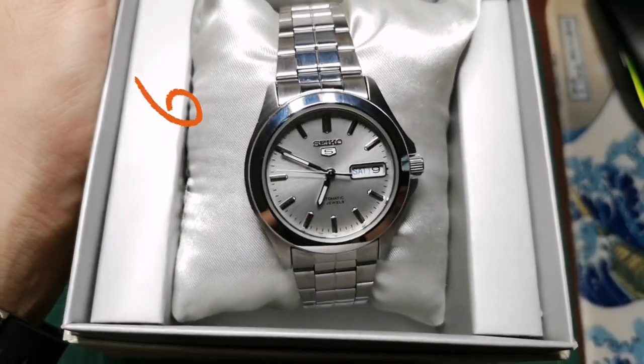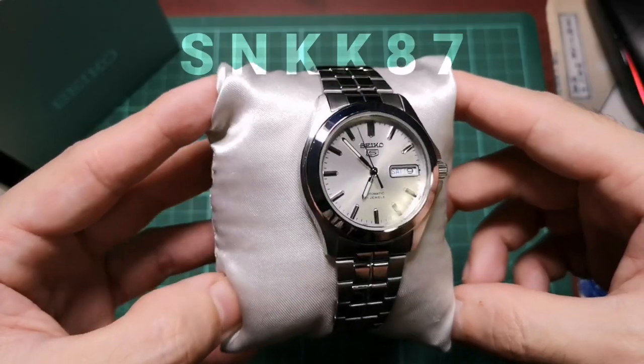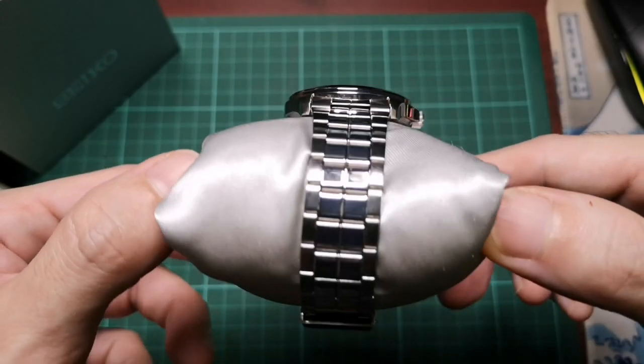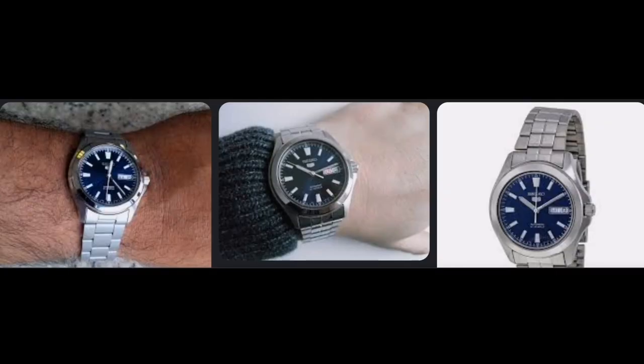This is the best Seiko 5 case. This watch is the SNKK87. There are seven other models in this family having different colors. There's also another line sharing the same case, like the blue SNKL07.